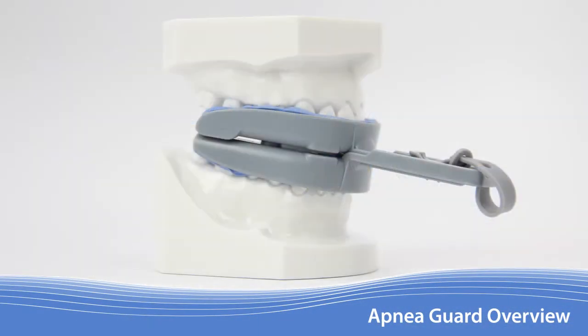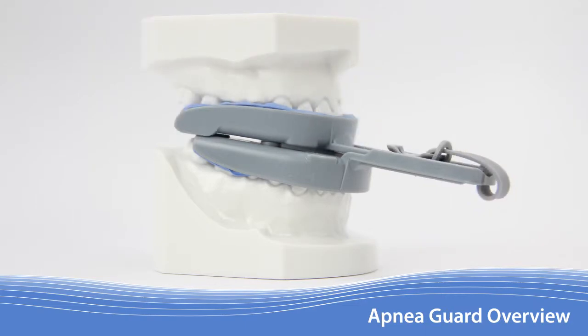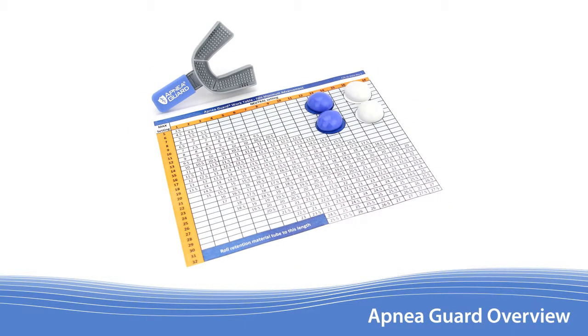The Apnea Guard uses a patent-pending design to advance the lower jaw and the tongue to treat obstructive sleep apnea. Apnea Guards can be quickly, easily, and inexpensively fitted.